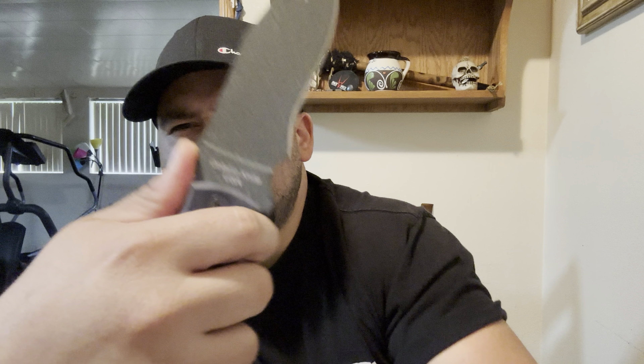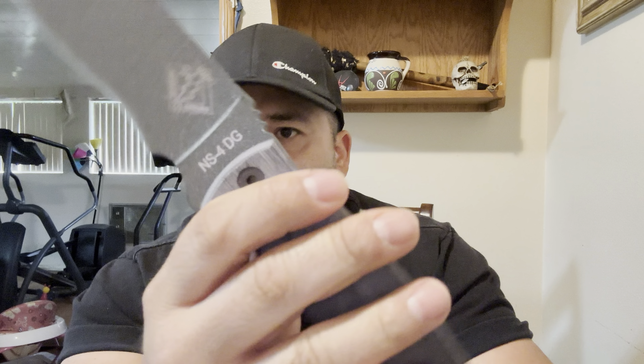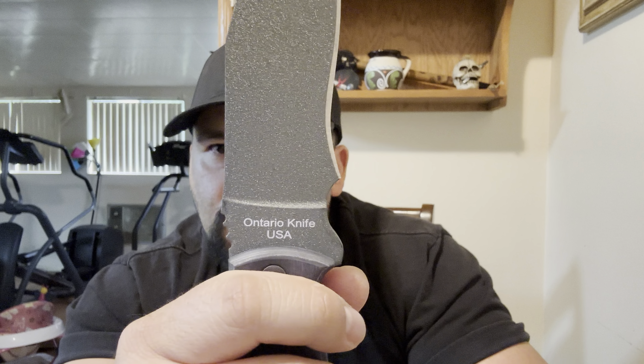Just like the bigger two, it does come with this aggressive pommel with the fat open lanyard here. It has jimping here for skull busting, for coconut opening. It's not too aggressive — a little bit aggressive but not too bad. It doesn't feel like it's going to tear up the hand too much. It has the branding there: NS4DG.